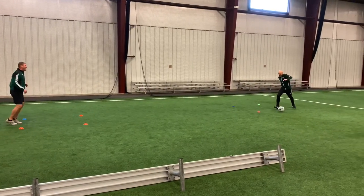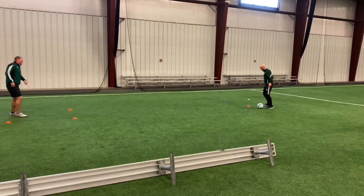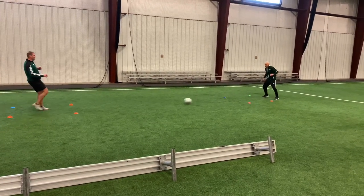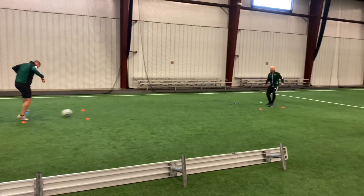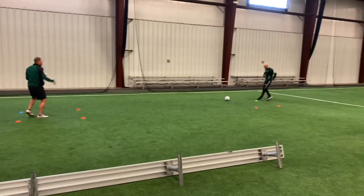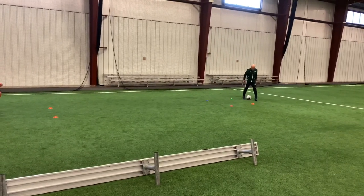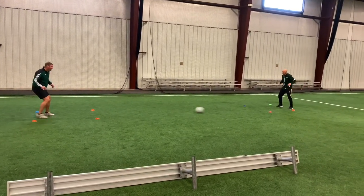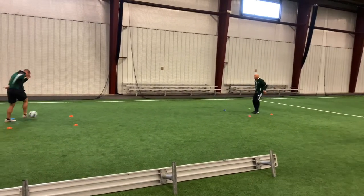This is our Strongsville High School two-box, two-touch game. Play the ball with a fair amount of pace with your partner. You get two touches in the box. The ball cannot leave the box. You can change the rules as much as you think you need to.